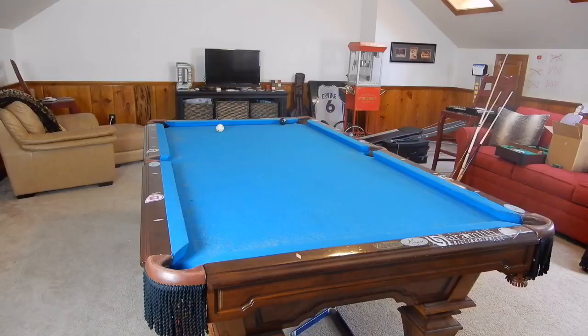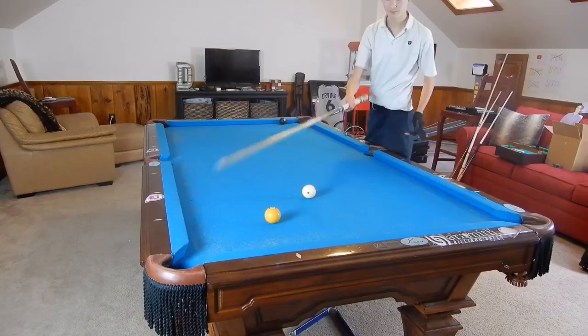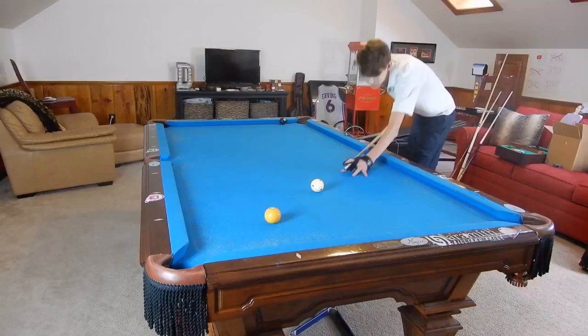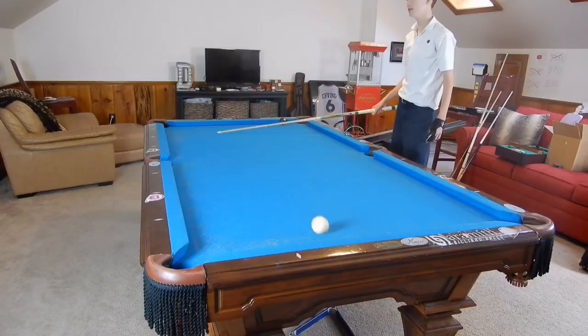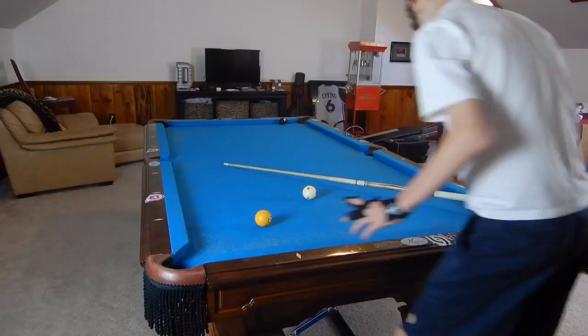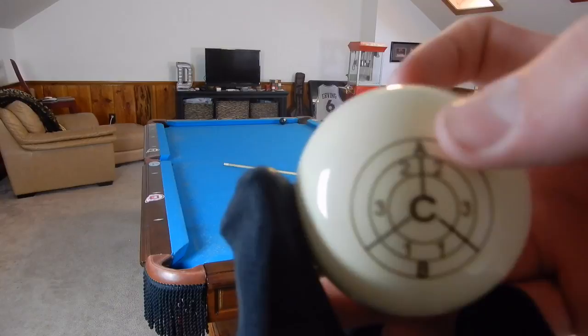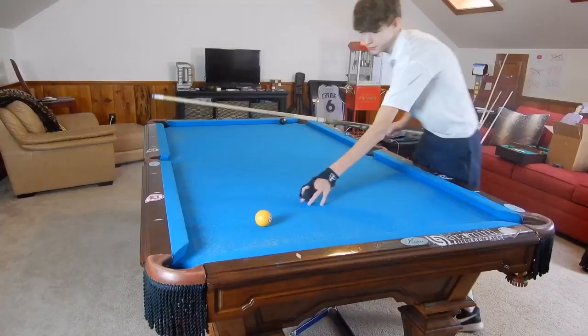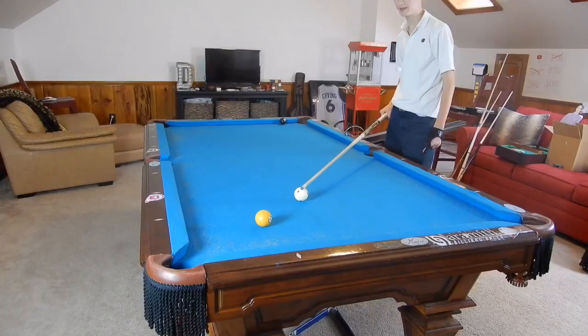So now let's move to a similar shot but we're using follow this time. If you have pretty much the same shot but a slight back cut on the one ball, you don't want to draw this time — watch what happens when we use that bottom left. See how it ends up shorter than last time; it's a makeable shot but ideally we want to be over here. So we are going to hit top right on the cue ball. Right spin in this case is the running English because when the cue ball goes off this rail it naturally goes to the right, so right spin is just going to lengthen the angle and make it go faster without more speed.